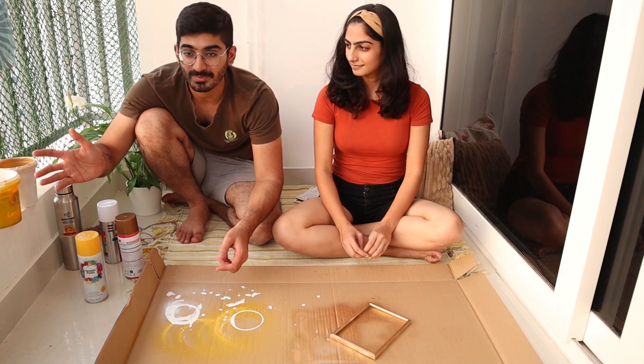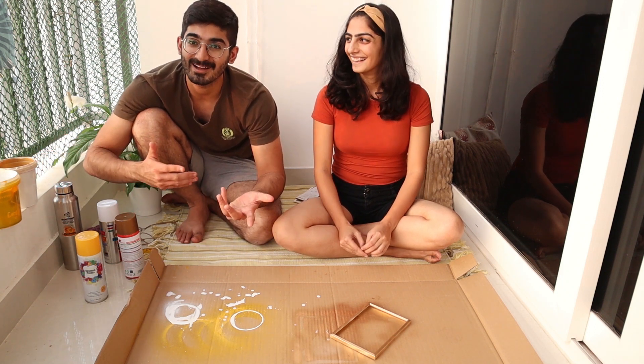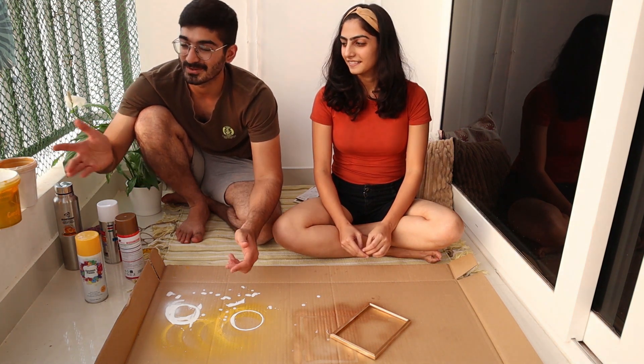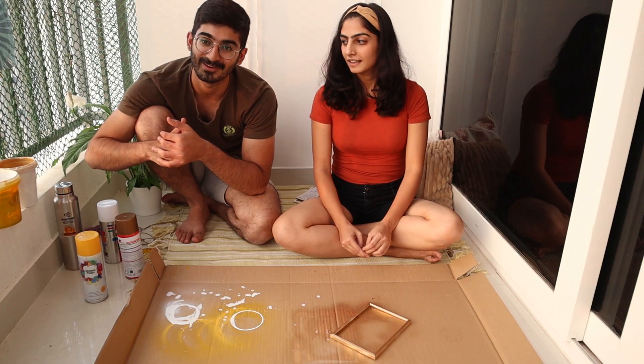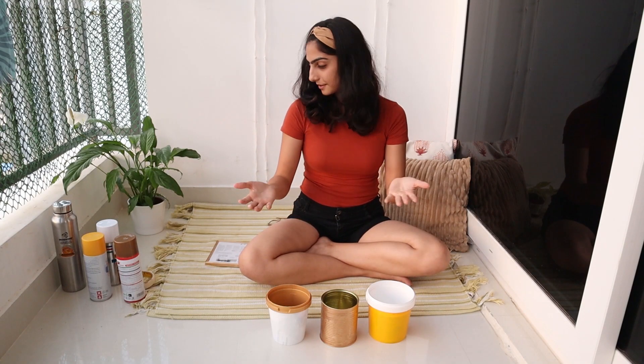The best part about Indian households is that we already have an abundant amount of these boxes — used for masalas and all — so we thought, let's do something different! Now I'll show you how it looks with a plant in it.